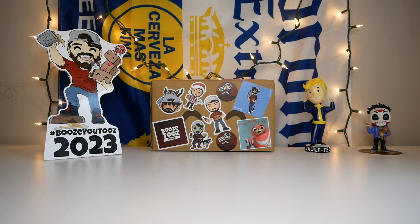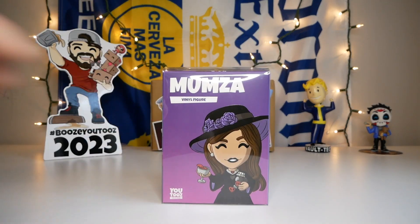Hello again everybody and welcome back. Today we have a super cool unboxing because we are finally unboxing the Mumza U2's figure. So without further ado, let's open this thing up.